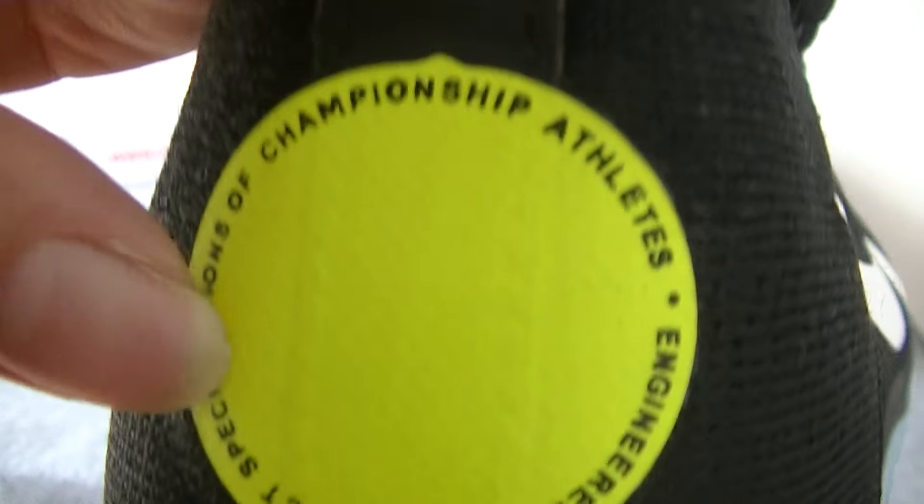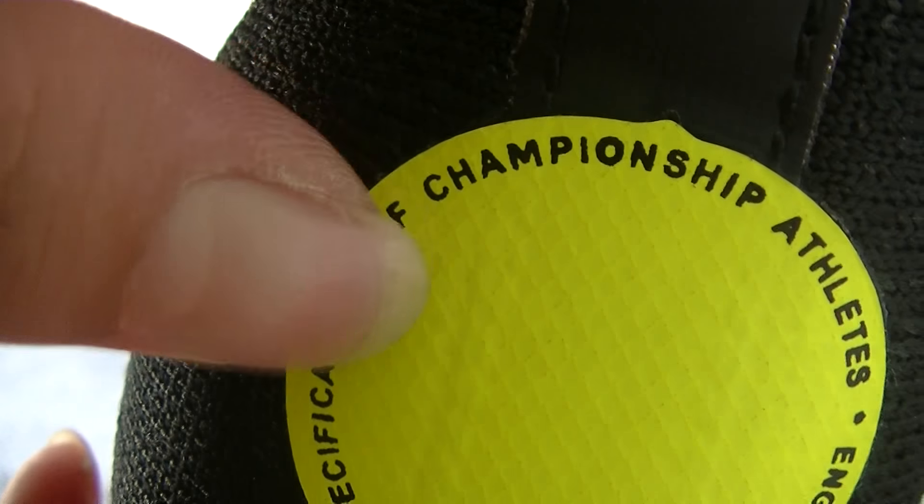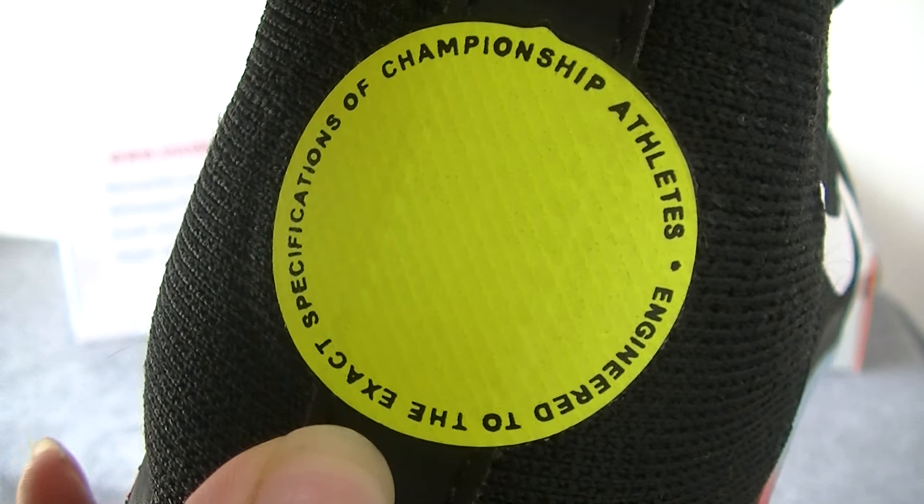On the back part, we can see the yellow dot and some black letters on the dot.